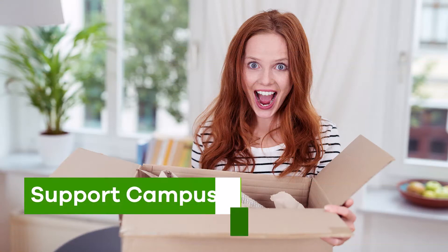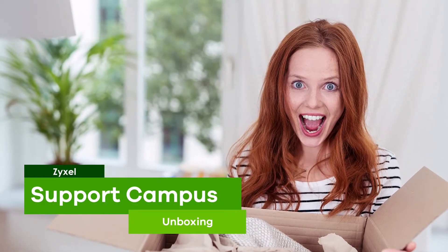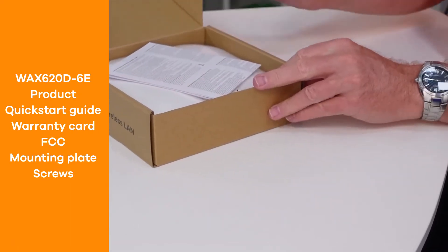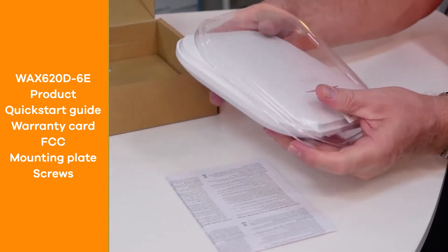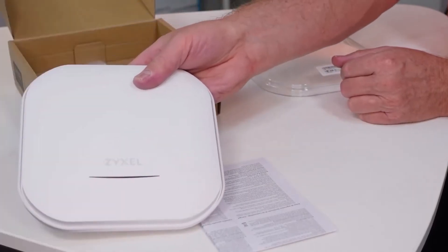Let's see what is inside the box. The WAX620D6E comes in an eco-friendly box that consists mainly out of cardboard. It contains the FCC declaration and a device covered with a PE cover which contains the serial number and MAC address.